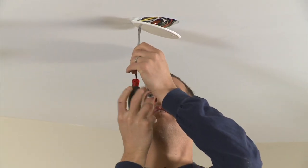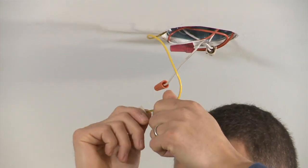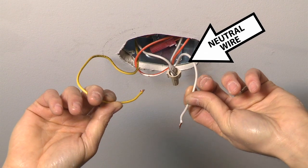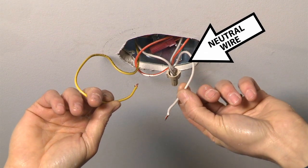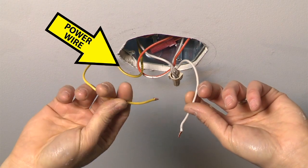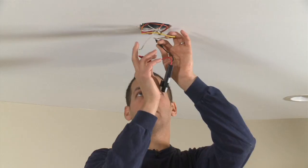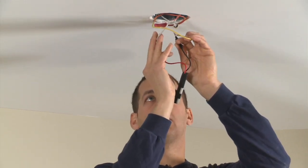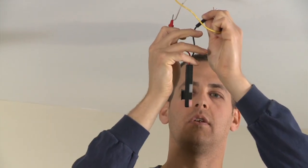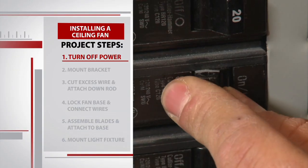Michael pops off the cover plate to reveal some wires. These are always color-coded so that you know what you're working with. The neutral wire is always going to be white or gray — in this case ours is white. The wire that brings the power to the fan can pretty much be any other color; ours is yellow. Michael uses his wire tester to confirm power, then we go downstairs to turn off the power.